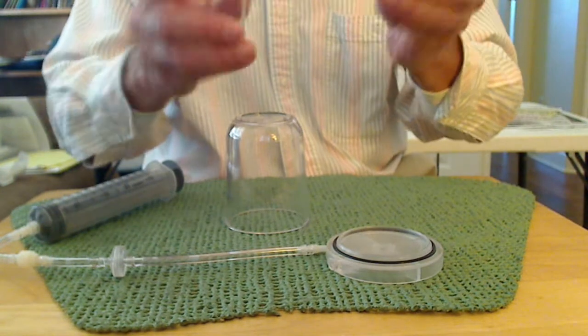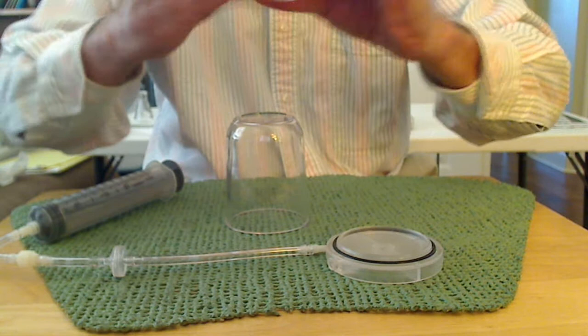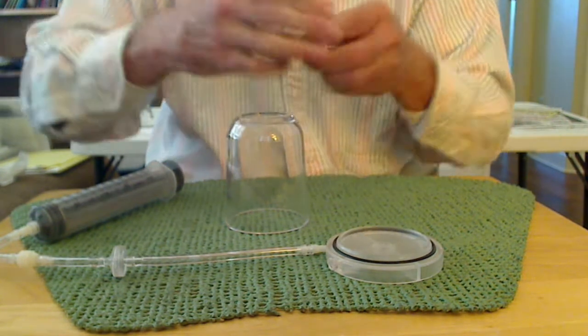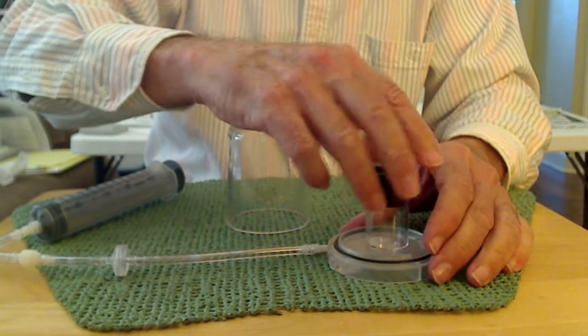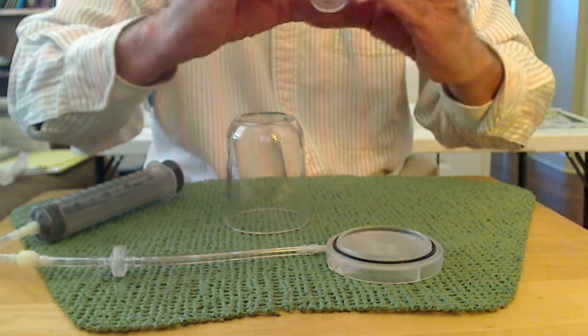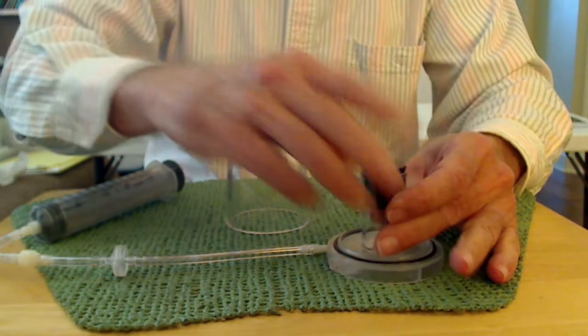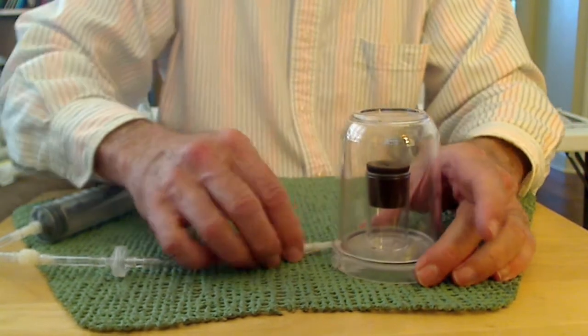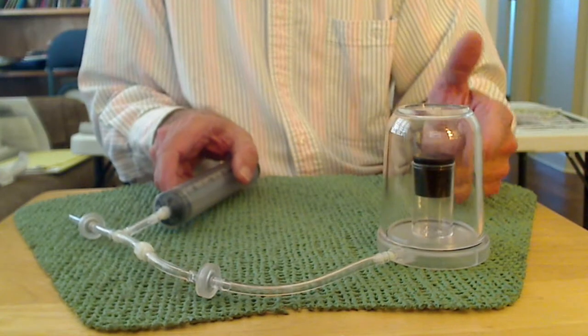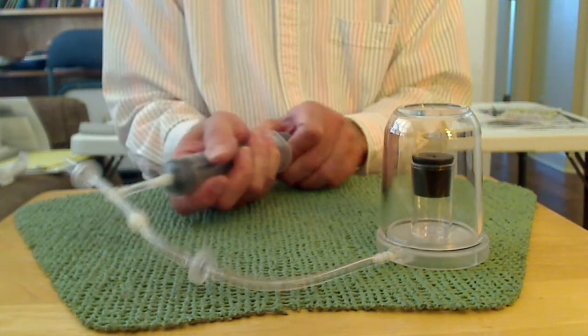I have a little bottle here and I'm going to put a rubber stopper in it and push it down real hard. Of course, the pressure on the inside is about the same as the pressure on the outside — maybe a little greater because I compressed the gas when I put the stopper in, but roughly the same. So let's see what happens when I remove the pressure on the outside of the little bottle.